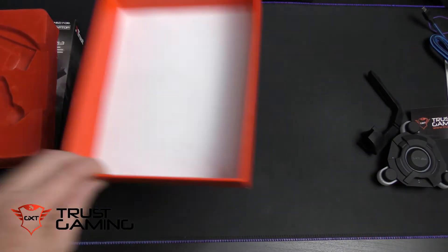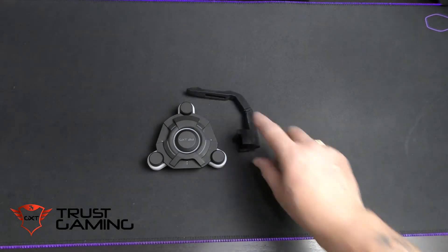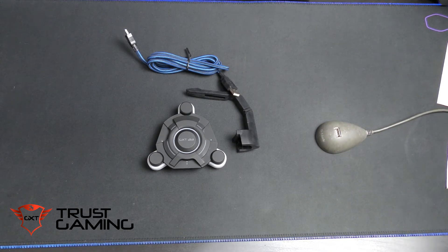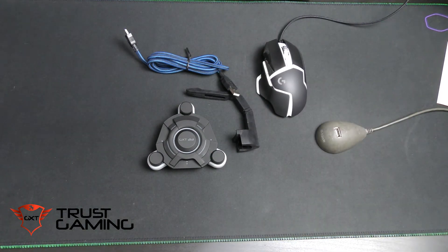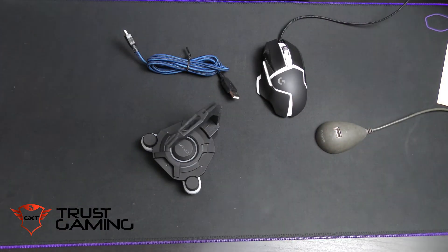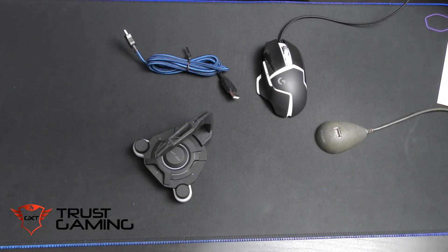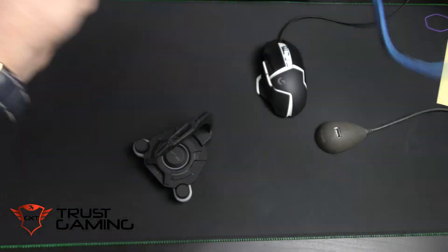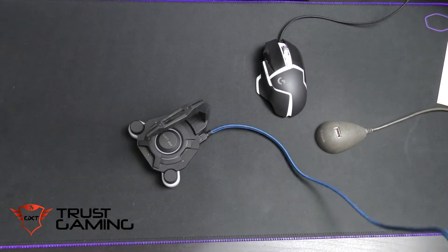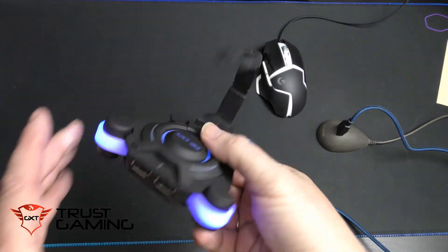So let's put this together and see how it works. We have the base, the bungee itself, and we'll need the cable and the USB port. It's really simple — it just pops on there like that. Then the cable goes into the back, and let's see if we can get the USB in the right way around first time. There we go — and it lights up, which is quite cool, a nice blue.